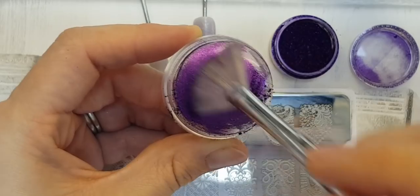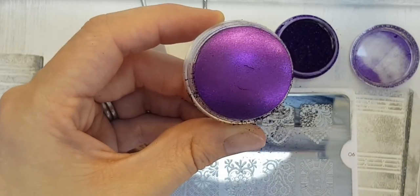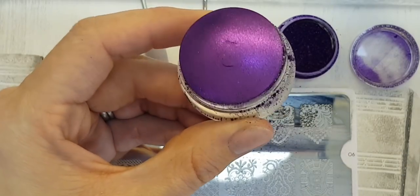Just lightly applying the pigment over the whole stamper — doesn't it look good enough to eat? There we go, so that's ready.